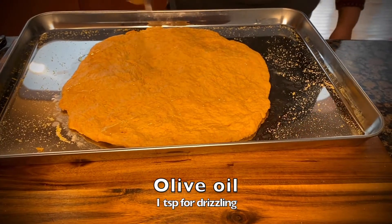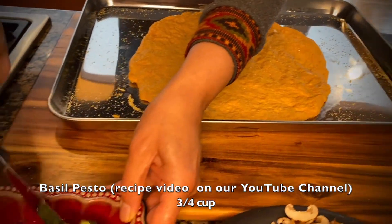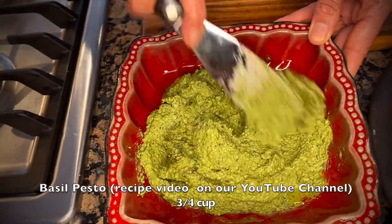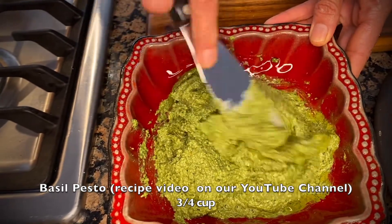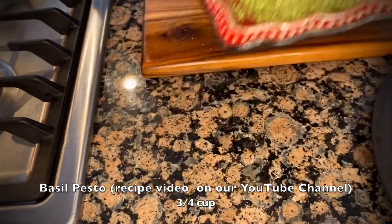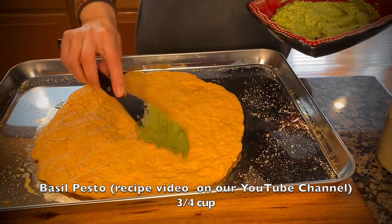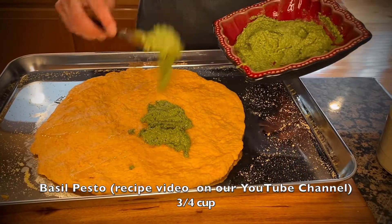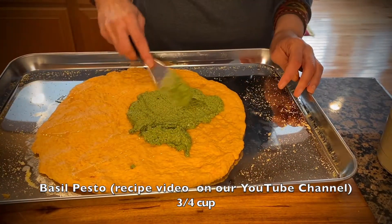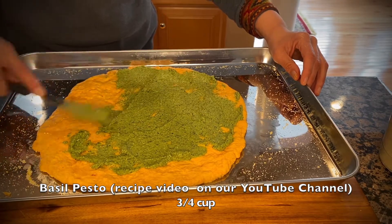There we have it — we've stretched our dough into a pizza base. Now we are going to drizzle it just a little bit with olive oil, and I am using homemade basil pesto as my pizza sauce. For the recipe, please visit our YouTube channel for Vegan Cafe 21. The pesto has basil, spinach, olive oil, garlic, walnuts, salt, and pepper — blended all together. It is absolutely dairy-free vegan pesto.